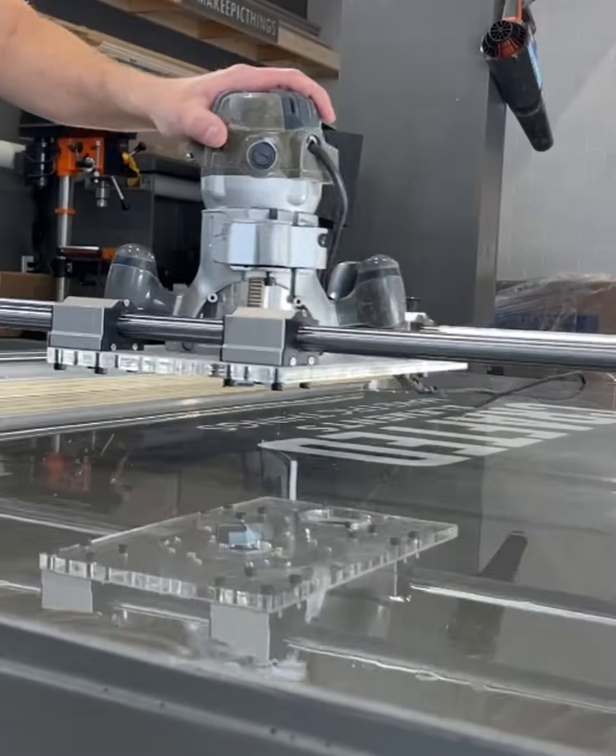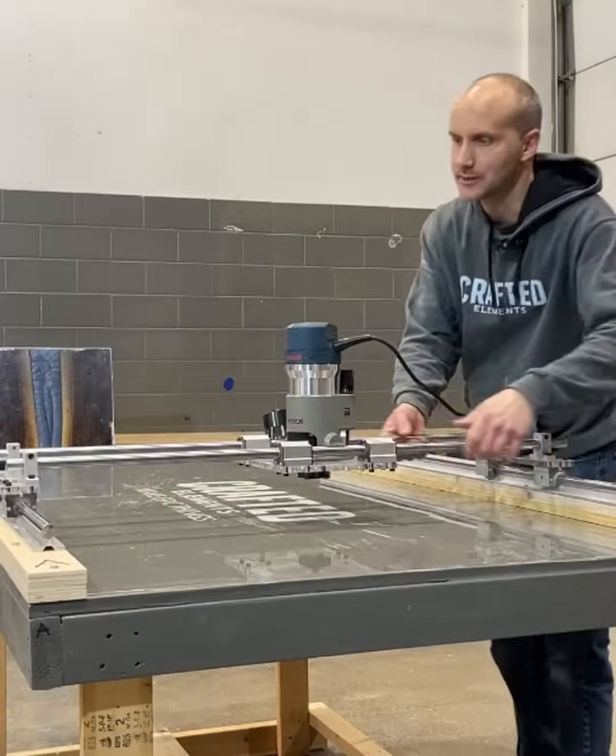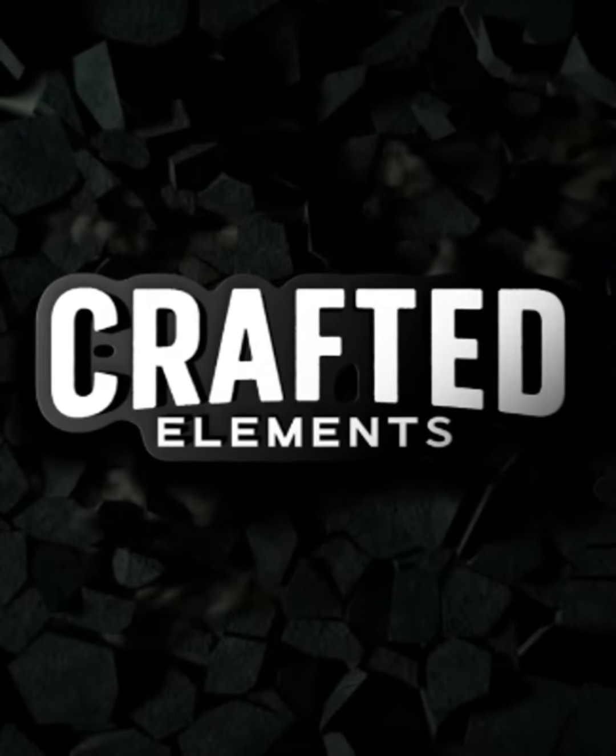So what are you waiting for? Scale up your abilities to process and flatten large slabs or tabletops in-house. Configure your Crafted Elements Router Sled online at craftedelements.com.